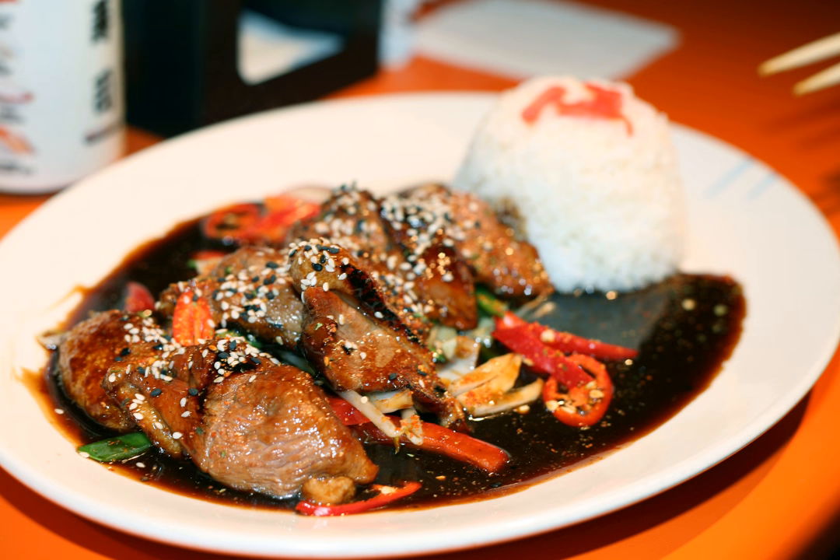In North America, any dish made with a teriyaki-like sauce is described as teriyaki. This often includes those using foreign alternatives to sake or mirin, such as wine, or with added ingredients such as sesame or garlic, which are uncommon in traditional Japanese cuisine.